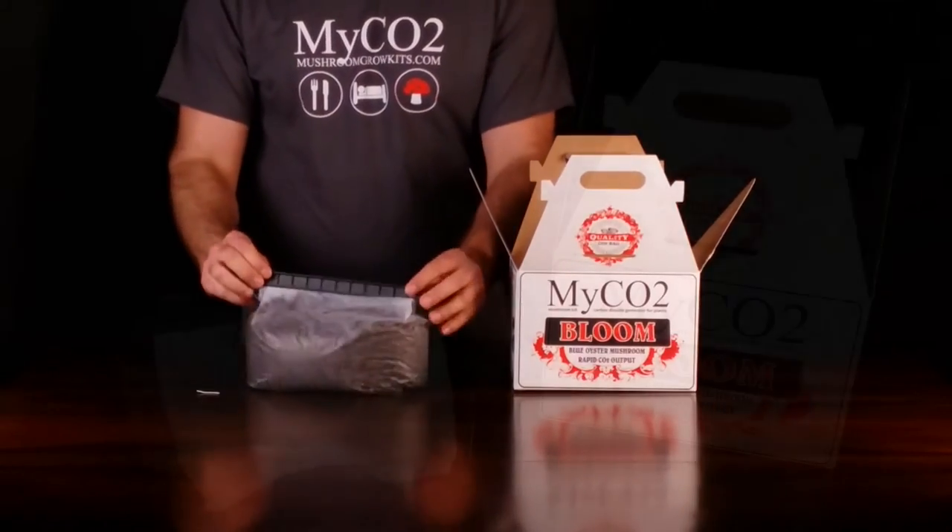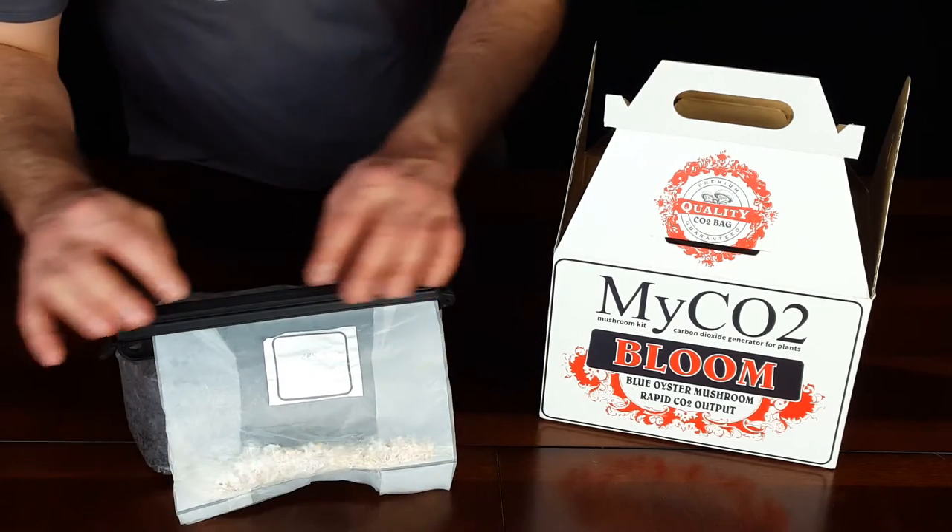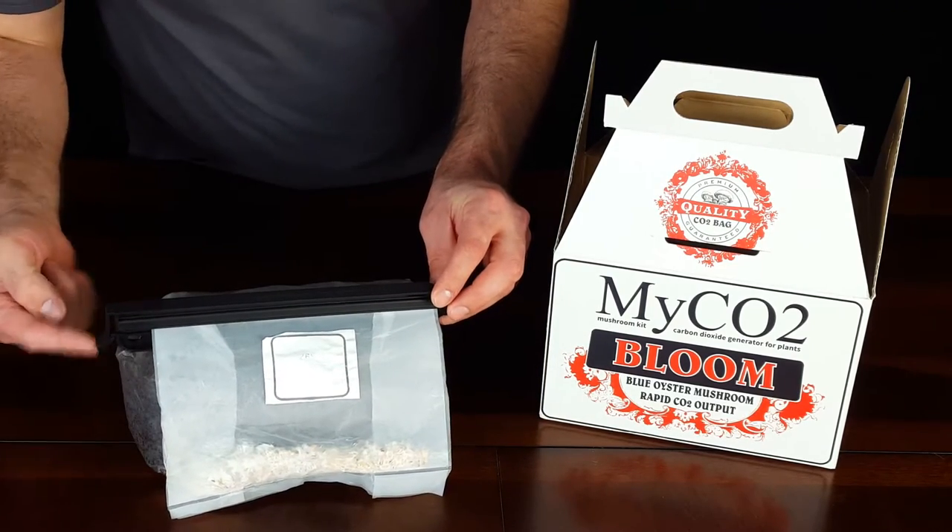Notice the white fungal growth along the top edge of the bag — that is mushroom mycelium. Below it there is a black clip, and we are going to go ahead and remove it.